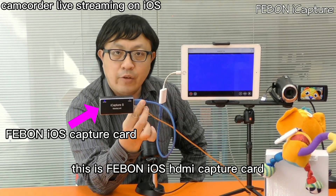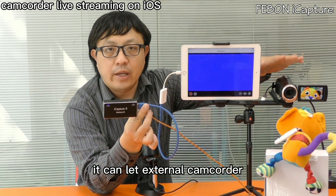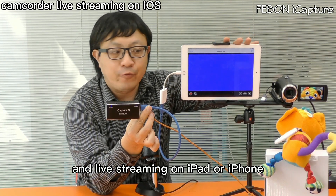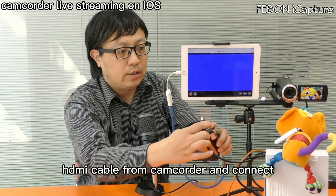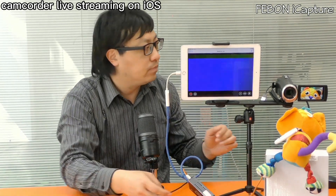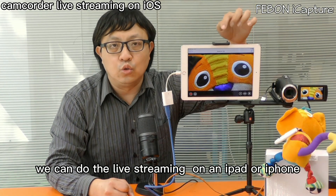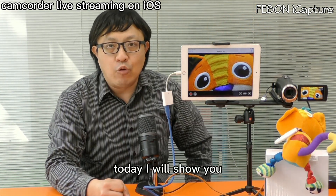This is the Febom iOS HDMI capture card. It connects to an external camcorder for live streaming on the iPad or iPhone. The HDMI cable from the camcorder connects to the capture card, and then we can do live streaming on the iPad or iPhone. Today I will show you how.